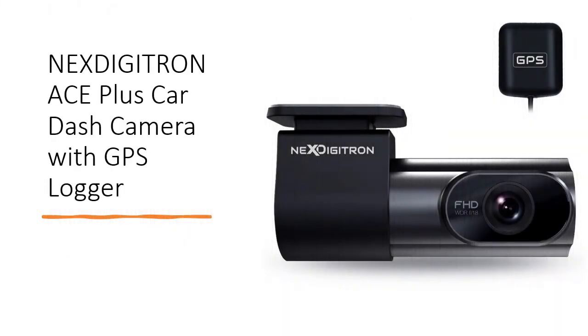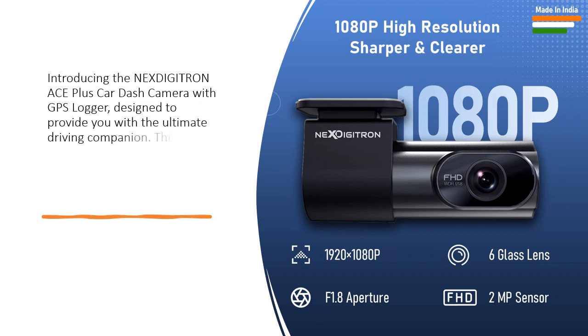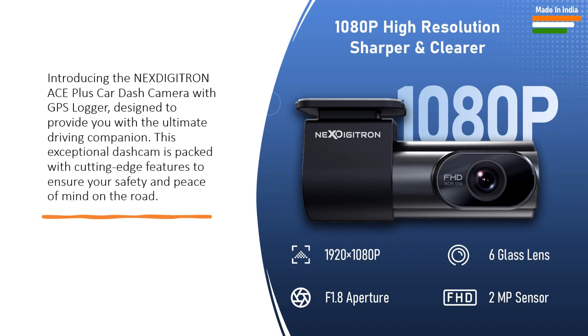Nexdigitron Ace Plus Car Dash Camera with GPS Logger. Introducing the Nexdigitron Ace Plus Car Dash Camera with GPS Logger, designed to provide you with the ultimate driving companion. This exceptional dash cam is packed with cutting-edge features to ensure your safety and peace of mind on the road.